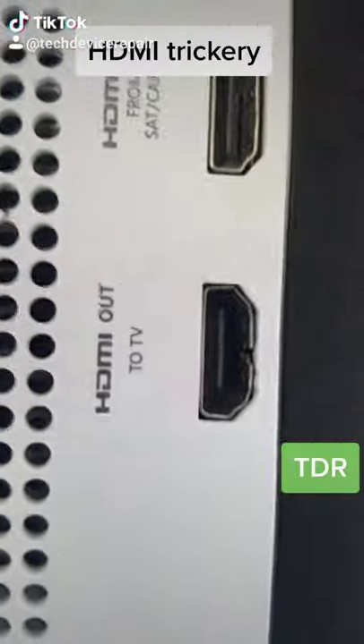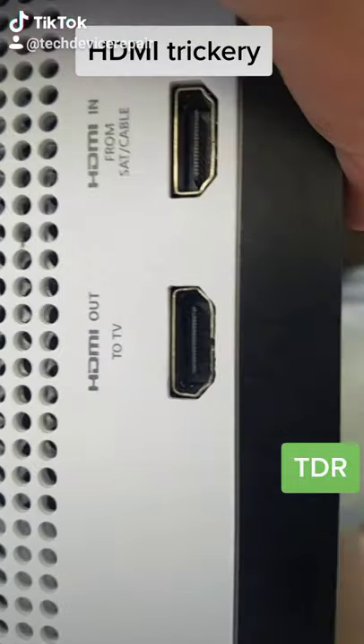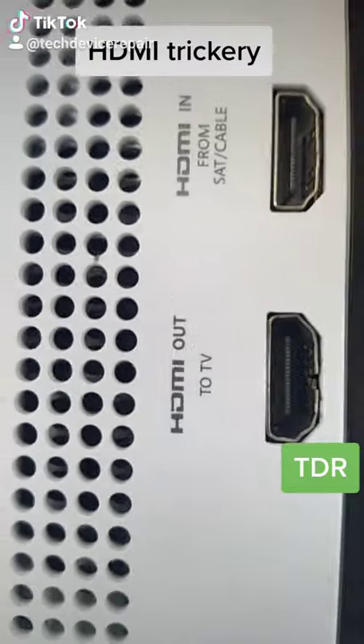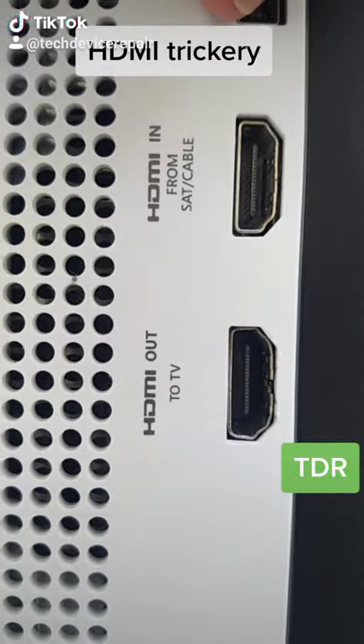Sometimes you might think your HDMI port is broken just because it looks that way, but if the pins are not coming out it's actually not broken — it's just a little loose. This customer is complaining that he's not getting anything on the TV, and it might not be the HDMI port at all.